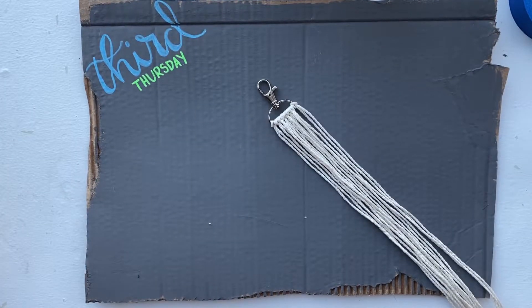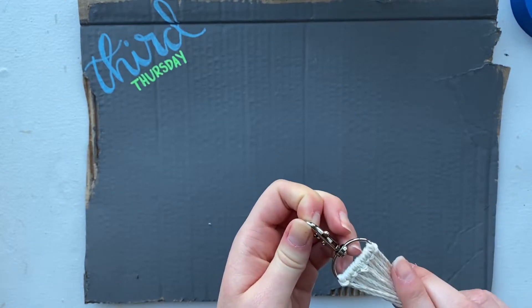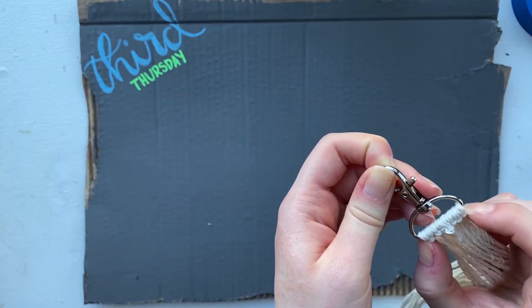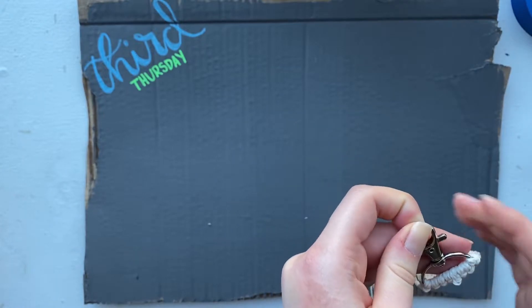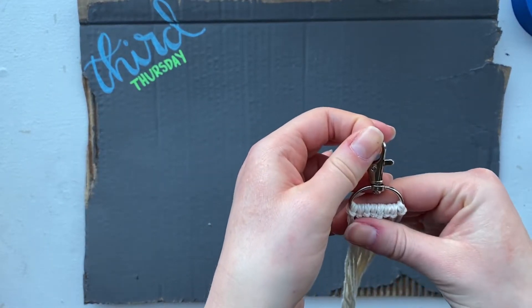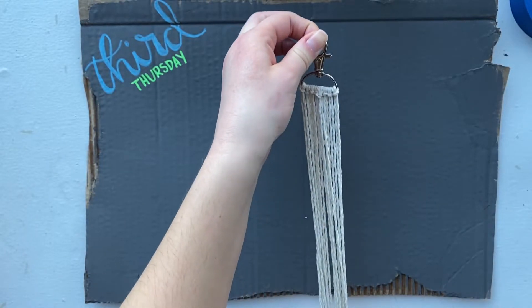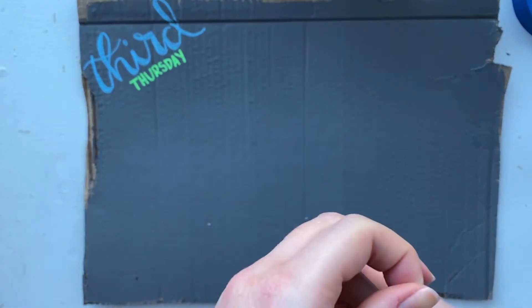Once you have all eight pieces tied with the lark's head knot, it'll look like this. As you're going, it starts to get a little crowded, so I kept having to kind of smush them together like this to make room, but they will all fit. The next step is where I'm going to use the tape and tape mine down, because we're actually going to start tying down and it's just easier if you have your keychain secured and in place.